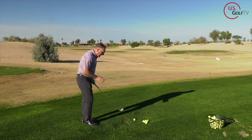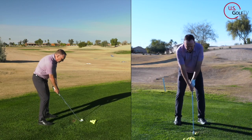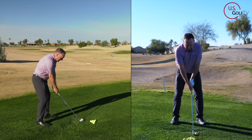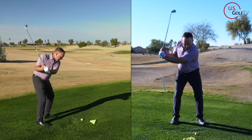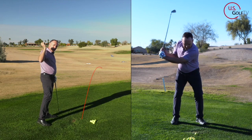It looks like this. Let me just show you, and I'm going to teach you what the fix is. Let's say you've got a pretty good setup, and your swing looks like this. You can see it — long, loose, and collapsed.